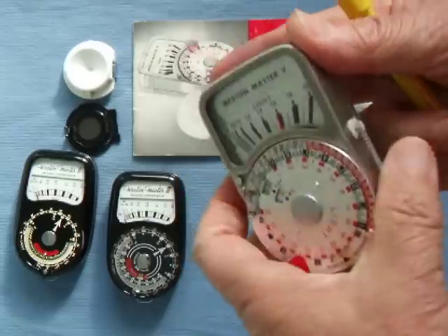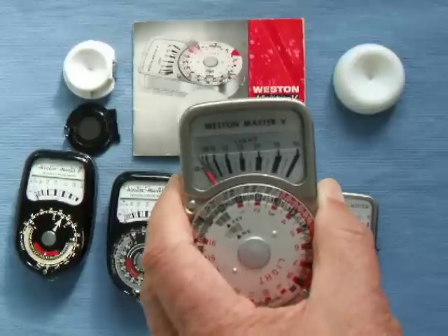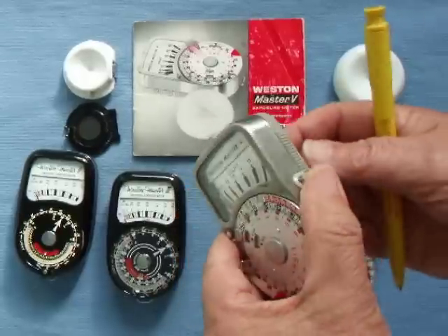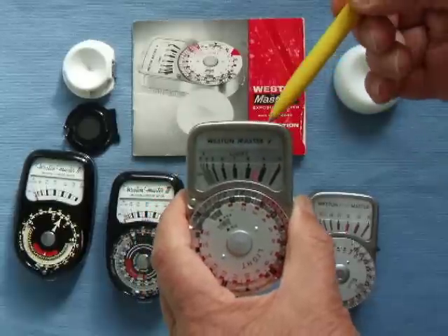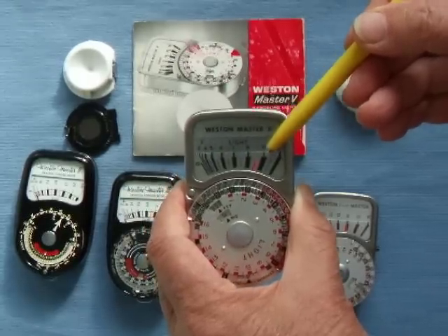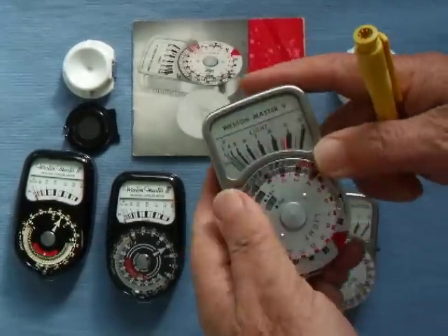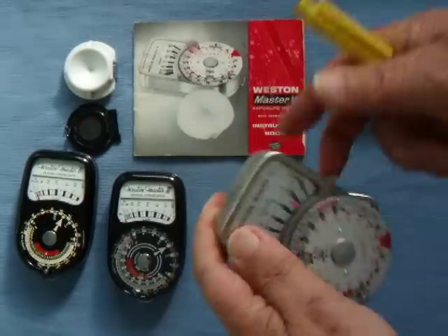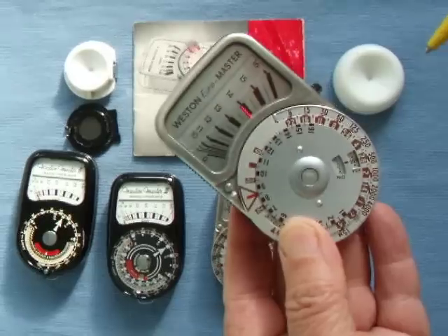This is the Master 5. It's again got metal dials which don't wear off, but this time it has a lock on the side, which is very useful when using the invercone attachment. You can lock it and easily read what it says. It's still got the same baffle. They've changed the scale now to arbitrary numbers rather than lumens — it reads about 8.58, between 8 and 9. For 400 ASA that would give 30th at f11, 60th at f8, 250th at f4.